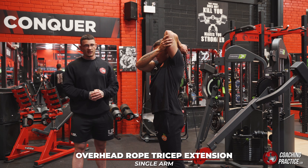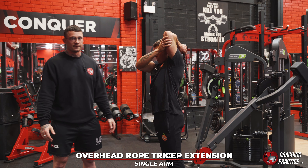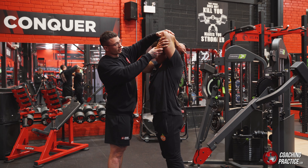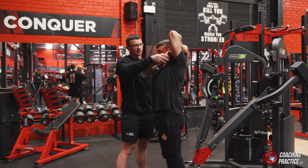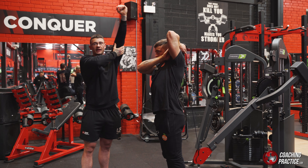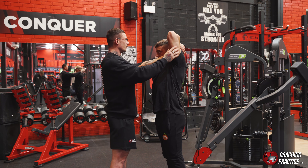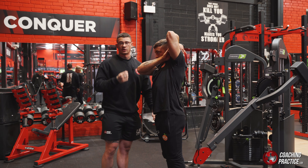We've got a single arm overhead rope cable extension — single arm isolation for your tricep in a lengthened range. What Eddie's done is hold on to his delt with this one, to the side of your head. That's going to maintain a little more stability at that point. When people hold their arm loosely, they're not really doing much — hold it at the joint to create stability. With the rope hanging just behind the back, we're creating as much tension and stretch on the tricep as possible.